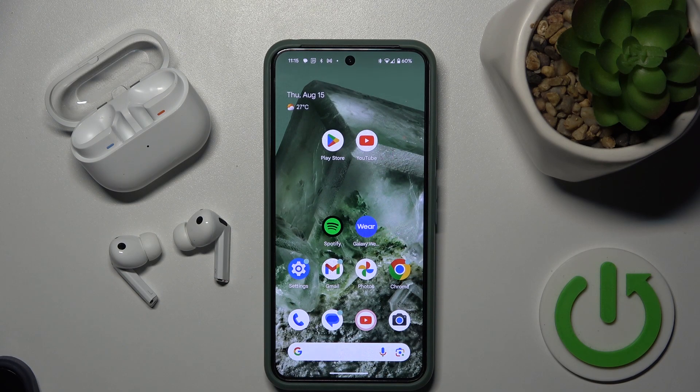Hello everybody and welcome. In this video I will show you how to manage Google Assistant on your headphones, Samsung Galaxy Buds 3 Pro.